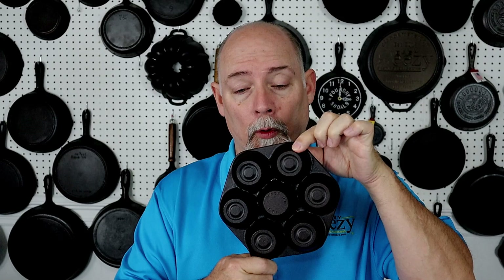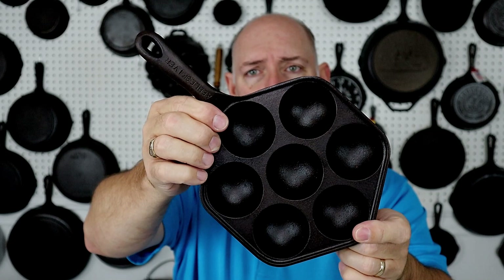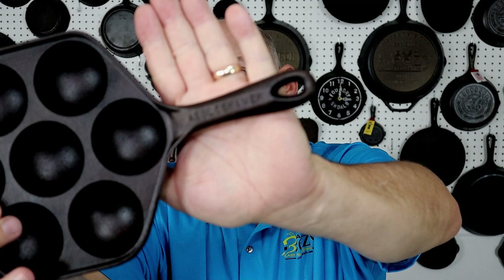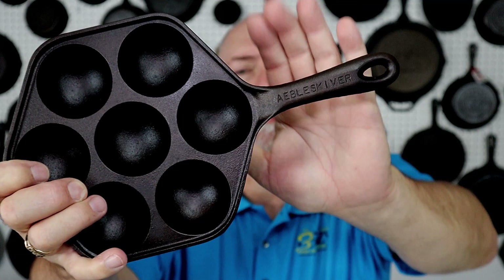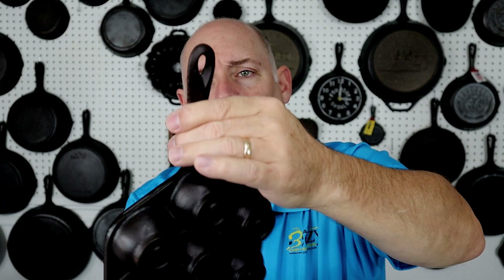I purchased this Birmingham Stove and Range Abel Skeever. If you've never seen one, they're not extremely rare but they are hard to find. The telltale sign is it says 'Abel Skeever' right here on the handle. The back has the kind of standardized BSR ridge, a hanger hole very similar to the chef skillet and the square skillet, and it says 'Made in USA' with a little number two on it.